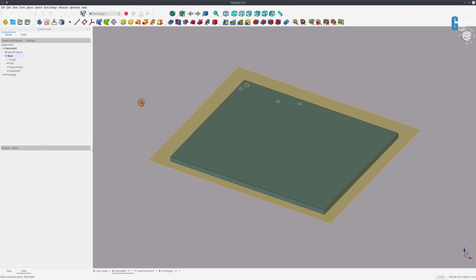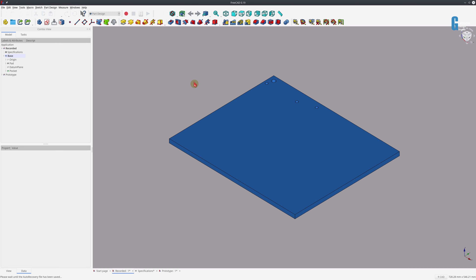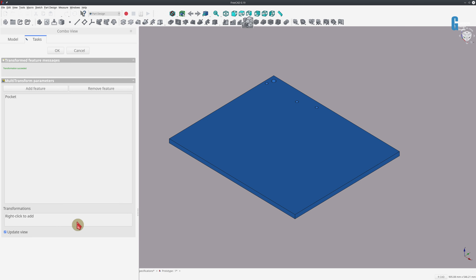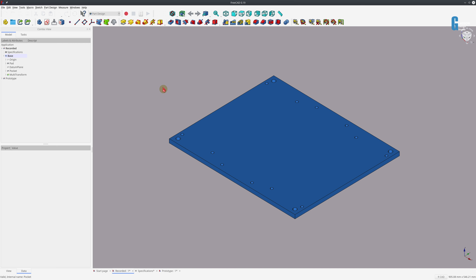Now it's fully constrained, so I'll turn off the datum plane. I'm going to create straight pockets for these holes — they're not countersunk or anything — and we'll push it to the first face it finds, which is also the bottom. Now I'm going to use the multi-transform tool to create the remaining holes. I select the pocket, start the tool, add a mirrored transformation around the vertical sketch axis, and then add another one around the horizontal sketch axis to give me the holes in each corner. That's the completion of the base design.